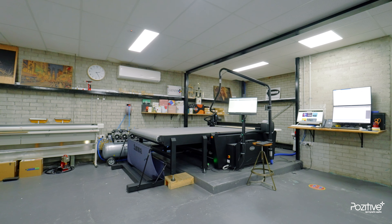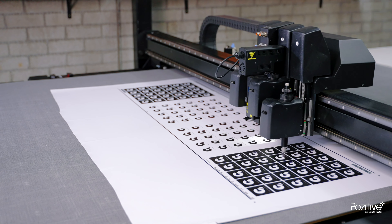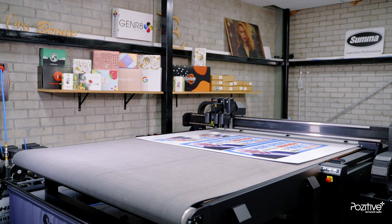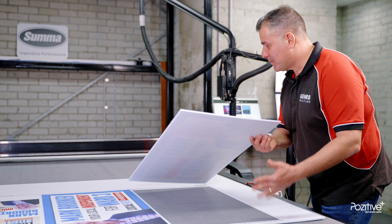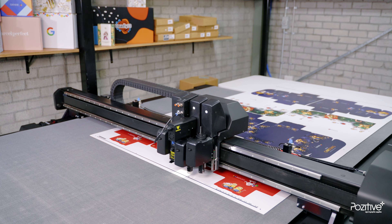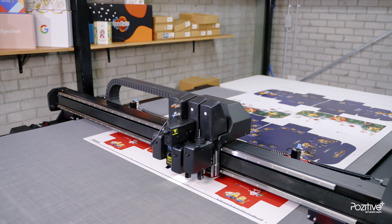One of my recent purchases from Positive Sign and Graphic Supplies was our new SUMA flatbed cutter. The great thing about this machine is that we can cut various substrates and different designs — anything from core flute to foam board, timber, ACM panels, acoustic panels, and of course E flute and B flute to make mailer boxes. We can cut, crease and score all on the one machine right behind me.